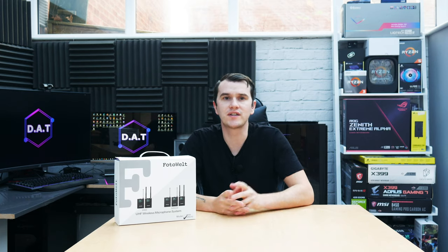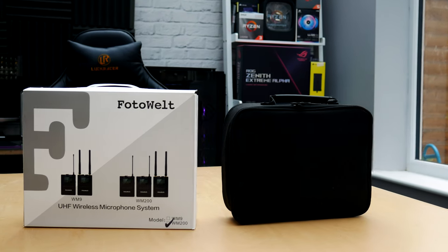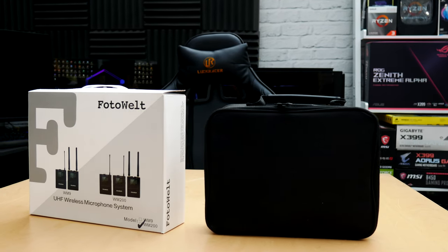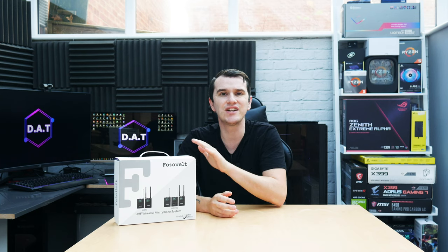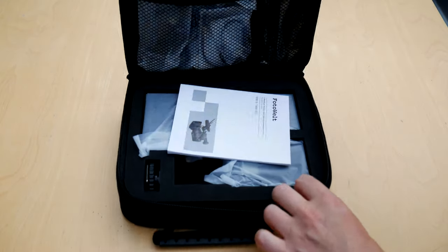Hello everybody and welcome to Dante Armors Tech. Today we're checking out a new lavalier mic set from a company called Photowell, their WM200. I have tested some budget lavalier mics in the past, linked in the description below, but this isn't a cheap set. I'll explain how much it costs and if it's right for you as a beginner on YouTube. We're going to unbox it, show you what you get, and then take it out for a test.